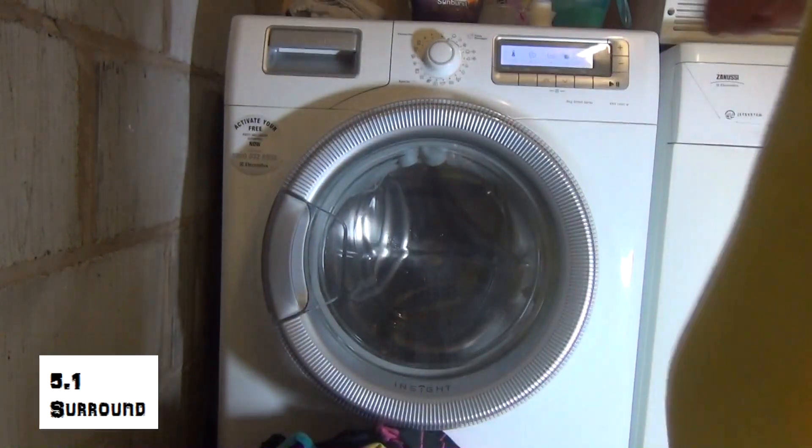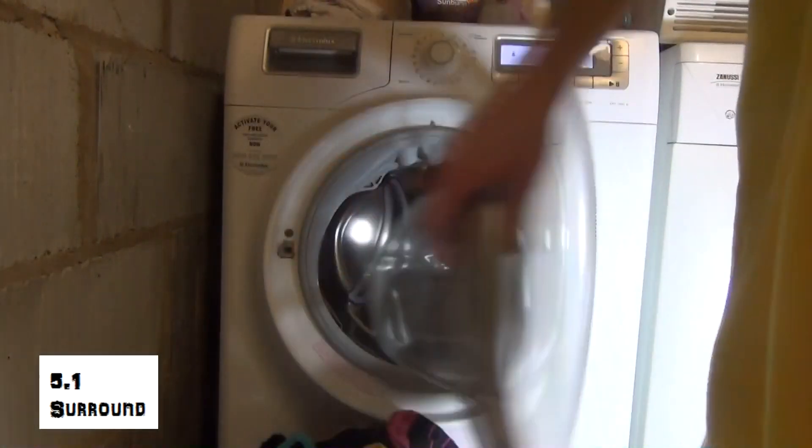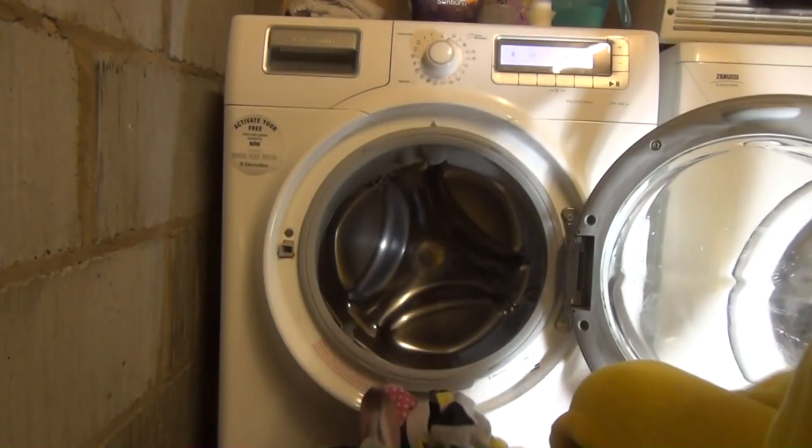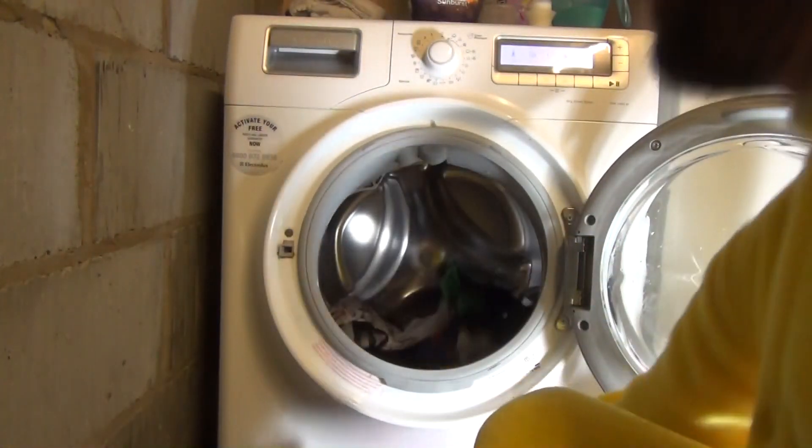So this is my let's look inside — 8kg drum, incline drum, so it leans backwards, the whole door leans backwards.